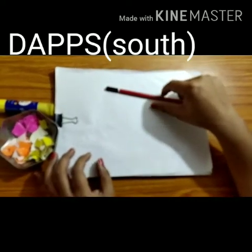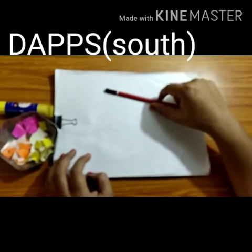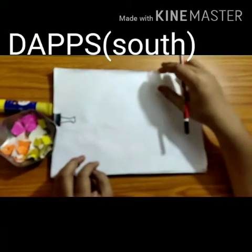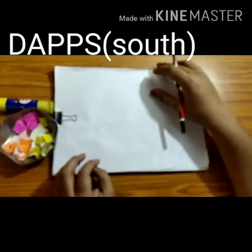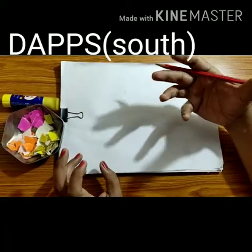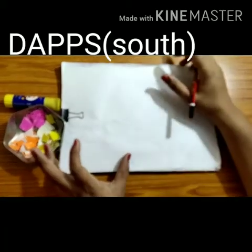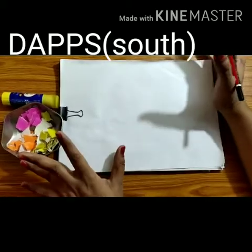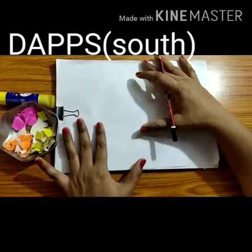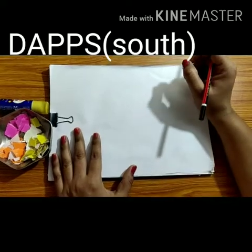You all know which season is going on right now. So what happens in rainy season? There is a lot of rain and we use colourful umbrellas. So today we will draw an umbrella and tear and paste it.